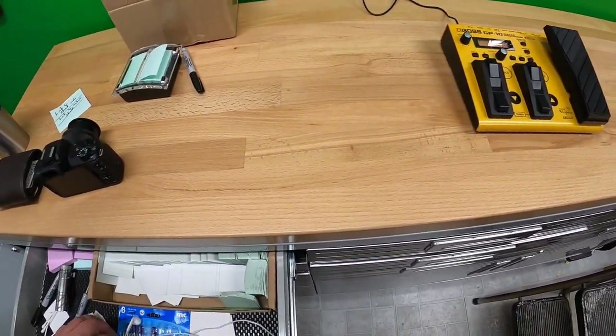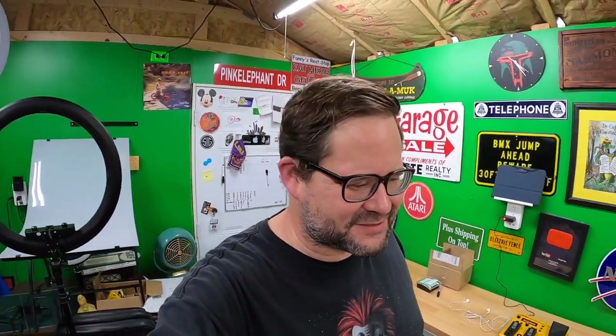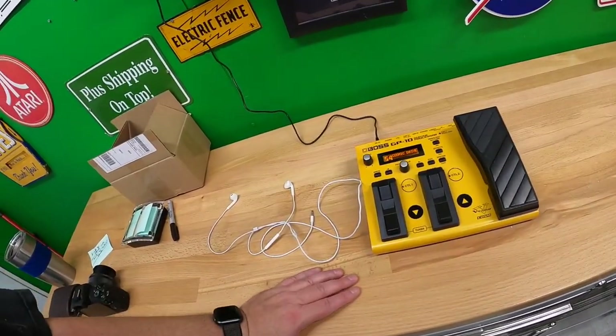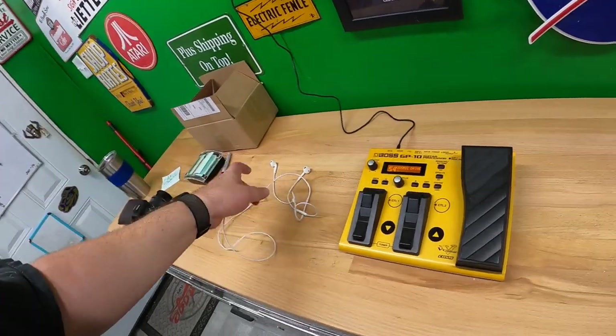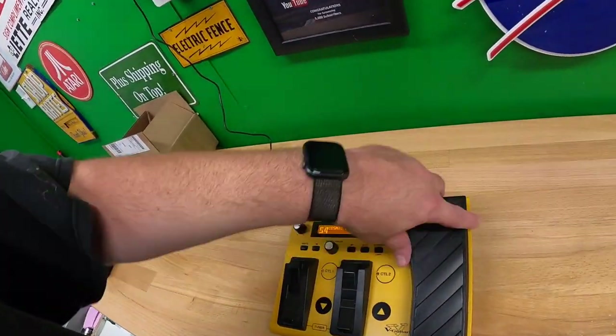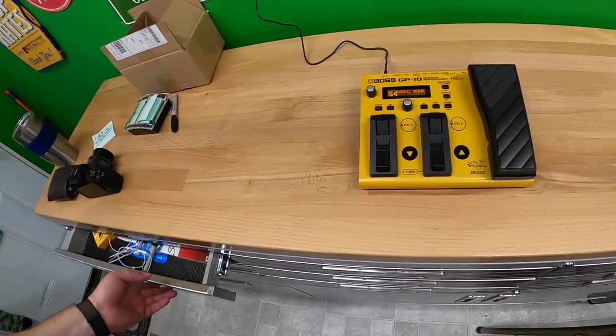I got it tested most of the way. I only had one guitar cord — I had other cords but didn't have the right ends, so I was only able to plug from the guitar to the unit. I ended up just plugging into the headphone jack and it worked fine, so I was able to test everything on here and go through the different modes. I feel pretty confident with this, so I'm going to go ahead and list it.